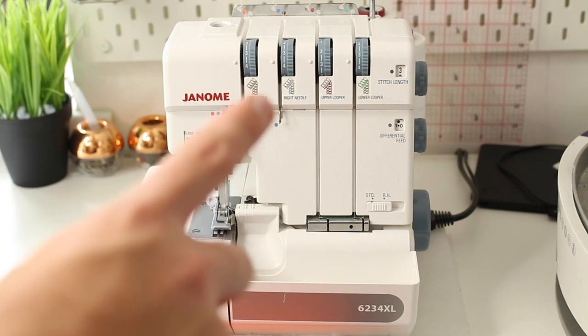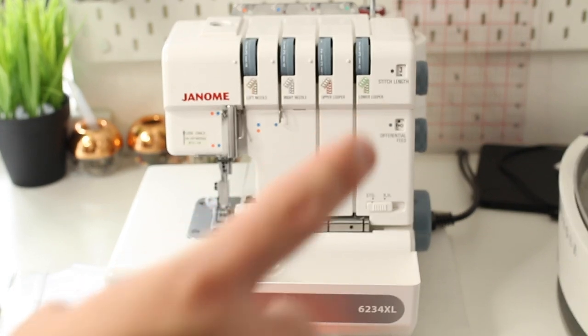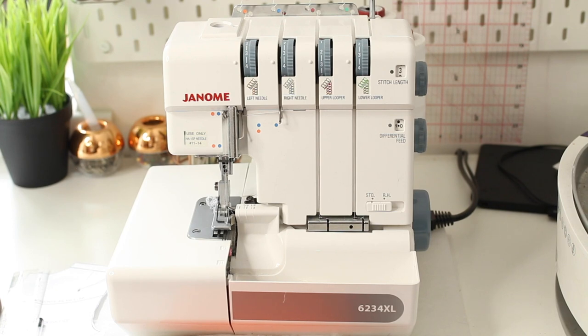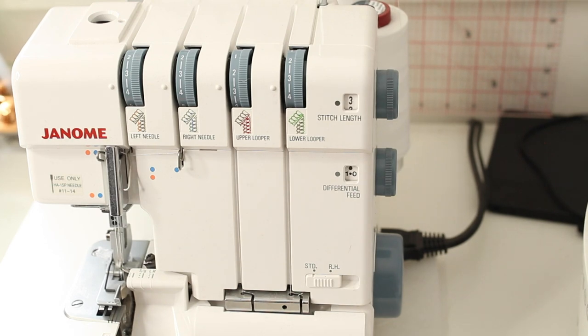This dial here is for the left needle tension, the one next to it is for the right needle tension, then the upper looper tension, and the one on the very end is for the lower looper tension. As a general rule, I recommend reading your overlocker manual — it's different from a normal sewing machine. Tension settings will typically be between two and four, though they change depending on your fabric and stitch type.